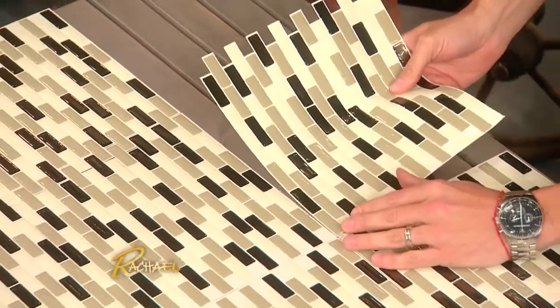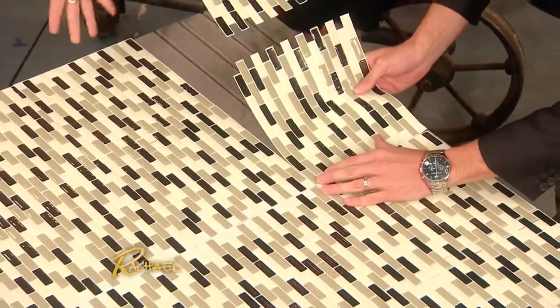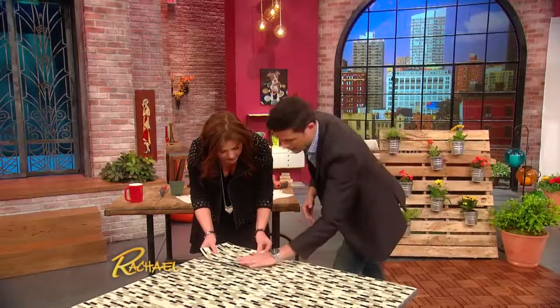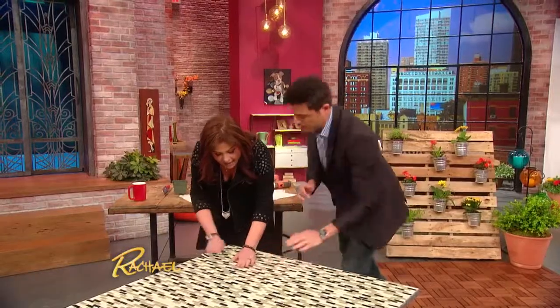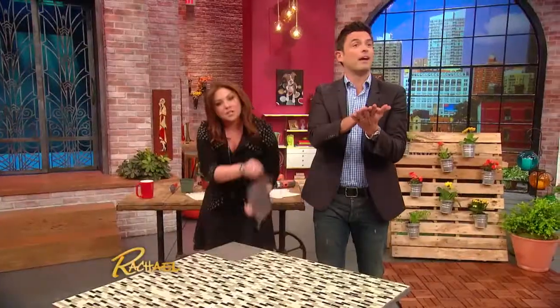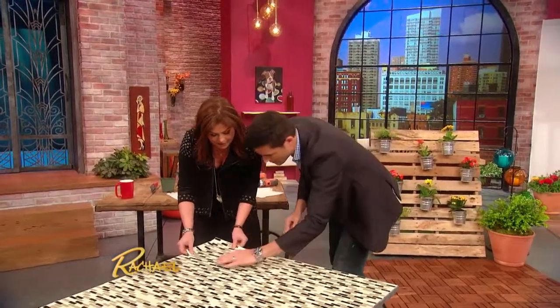And they're spill-proof for the kids too. Check it out — that's so awesome, and we're done! And if something happens, you just peel it off and put on a new one. They come off very easily, so if something happens you just peel it off and put it right back on. Amazing.